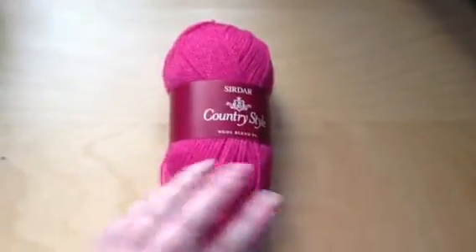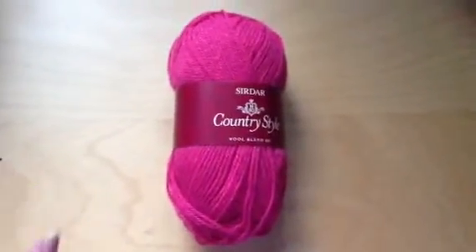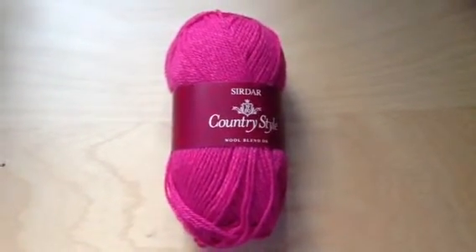It's a really nice yarn, like I say. I made slippers with it — it's really good. It came in a whole range of colours as well. Let me know what you think of it. Thanks very much, bye.